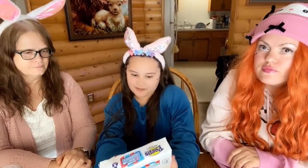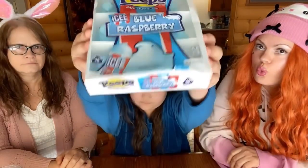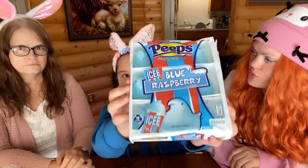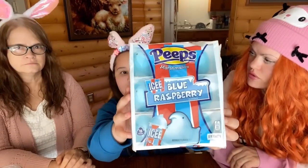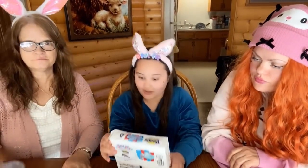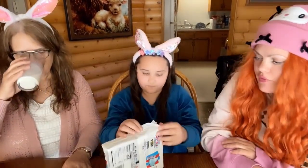Hi! So today we'll be reviewing Icy Blue Raspberry Peeps. Where did you find these? I have no idea. I think you found those with Five Below, I think. Or Target. Maybe Target. I don't know. I have no idea. They seem like a new flavor. I've never heard of that before.